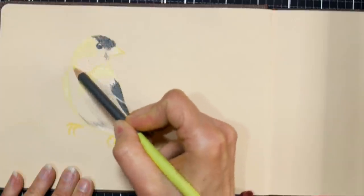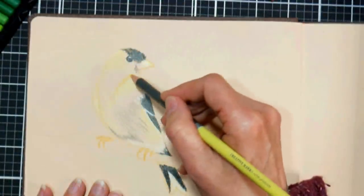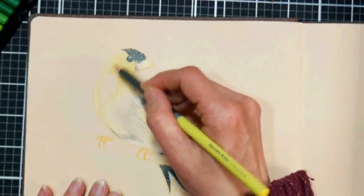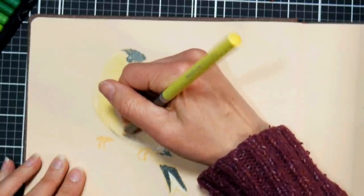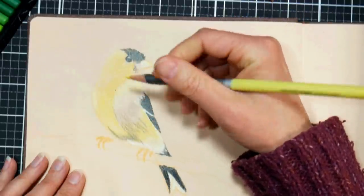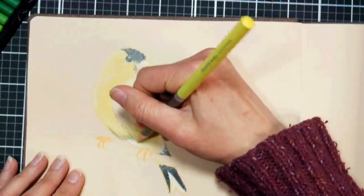I can go a little faster now because I have a big area that's just going to be yellow. Working on toned paper is forgiving because you have that middle-ground background — even if the coloring is a little grainy, you won't notice it as much as on white paper. I'm using a bit more pressure now for more saturated color. You might want a small stack of books to raise your paper at an angle to avoid overhead glare — it eases eye fatigue and helps you judge values better.